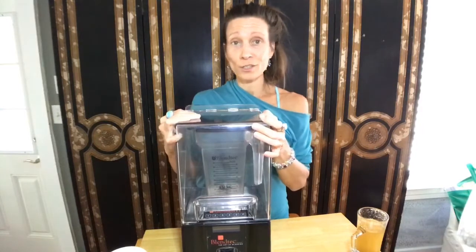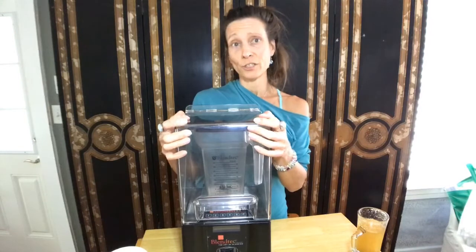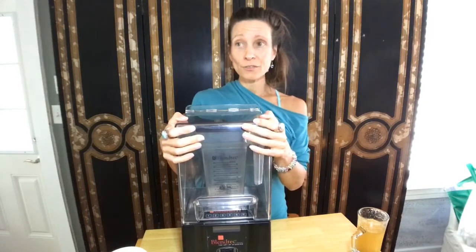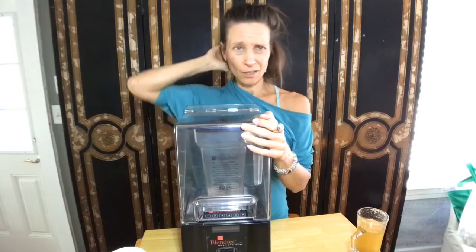If y'all know the pricings on these things out there in the market — if you're buying brand new or even another used one like this — they're $500 and up. I even saw one for $1,200 not long ago.